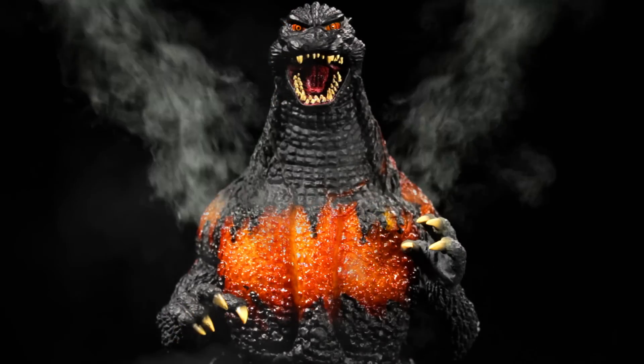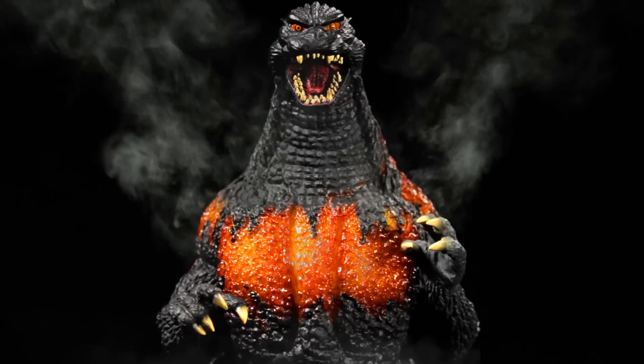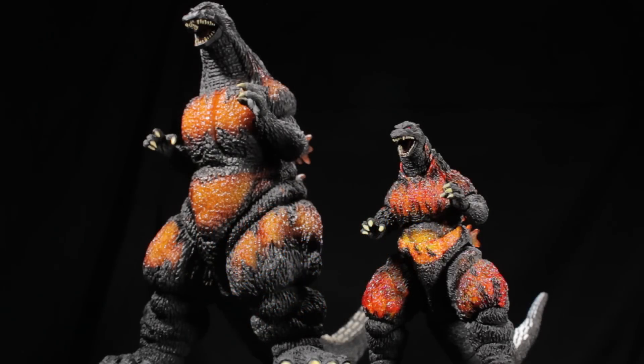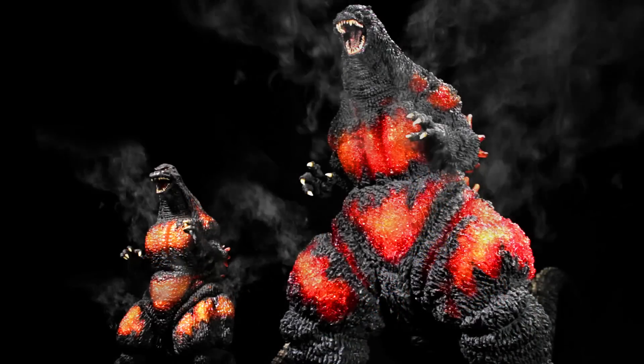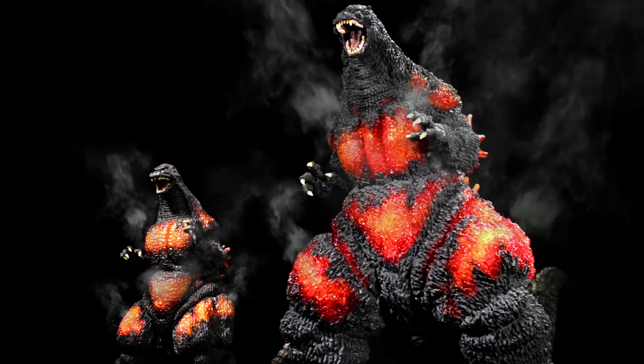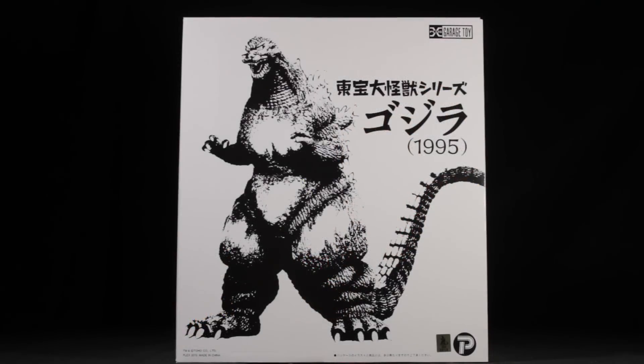This particular version of Godzilla, also known as Desu Goji, comes from the 1995 film Godzilla vs. Destroyah. To learn more about the history of this particular version of Godzilla, check out my review of SH MonsterArts Godzilla 1995 Burning Godzilla. To see one of the greatest Burning Godzilla figures of all time, check out my review of X Plus Gigantic Series Godzilla 1995 Burning Godzilla. Be sure to check out the 1995 film Godzilla vs. Destroyah — it is absolutely fantastic.